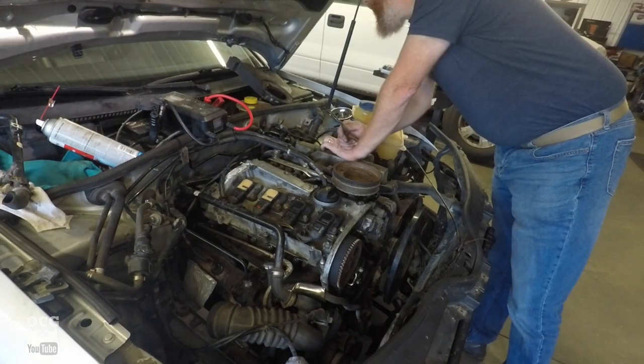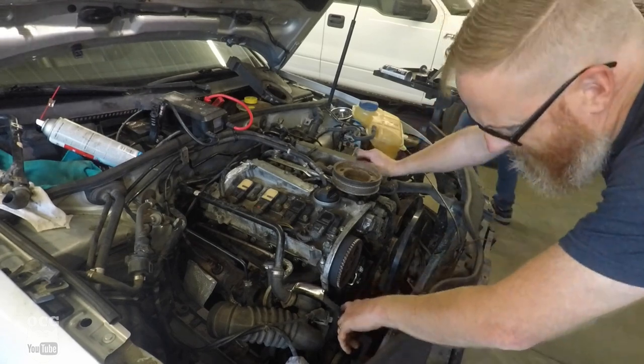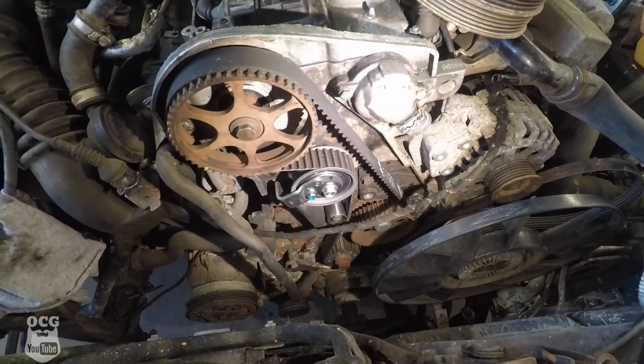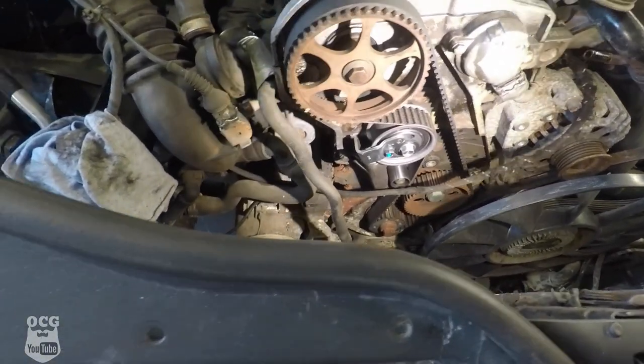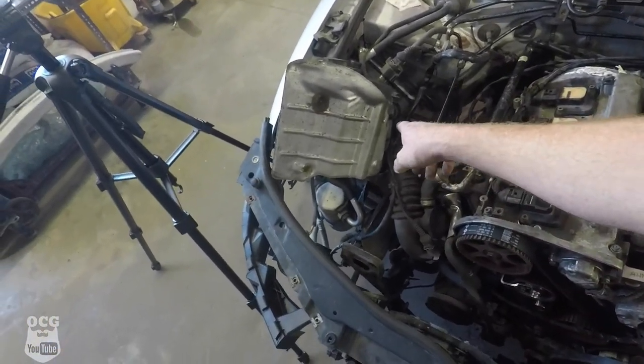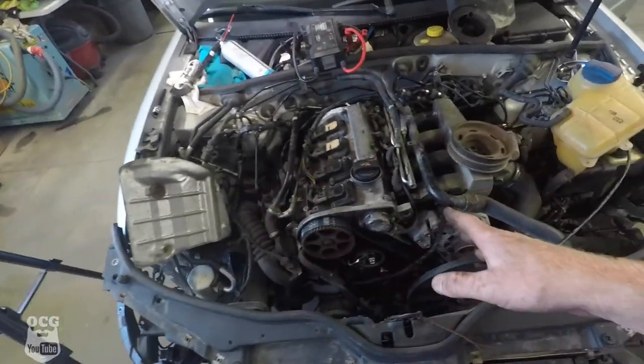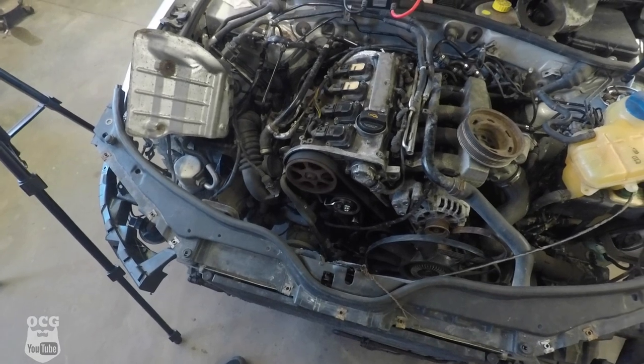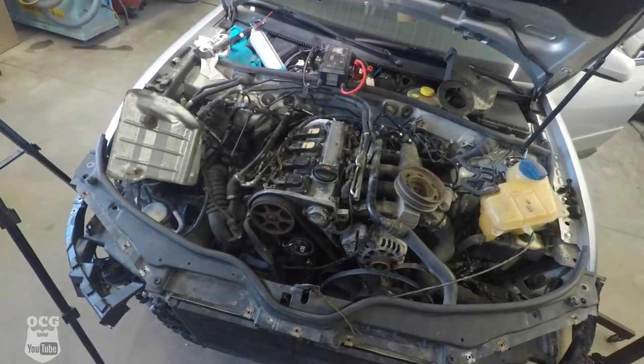She didn't start. I'll crank it over for a second or two to see what's going on. It does sound like it's got compression, which is a good thing. I feel like it's possibly in time — maybe it's 180 out, I don't know. One thing I found that wasn't plugged in was the mass airflow sensor, so that may be enough to cause a no-start. We'll try her again — nope, that doesn't seem to be it. Freaking Volkswagens — could be not starting because the hood's up, for all I know.